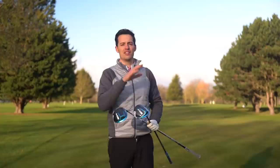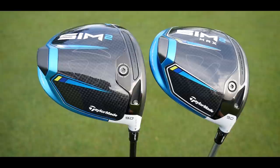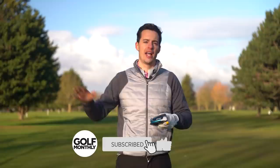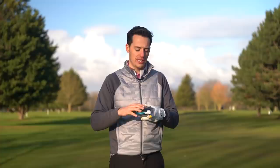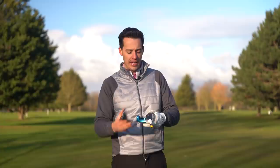The new TaylorMade SIM 2 drivers have the same name as the prior generation because they maintain that asymmetrical shape which TaylorMade say helps maximize club speed right into impact. It's got weight at the back which maximizes forgiveness. The big radical design shift is that they've done away with the sliding weight track - TaylorMade felt golfers weren't really utilizing that. As a result, the whole sole is made from one piece of nine-ply carbon fiber.